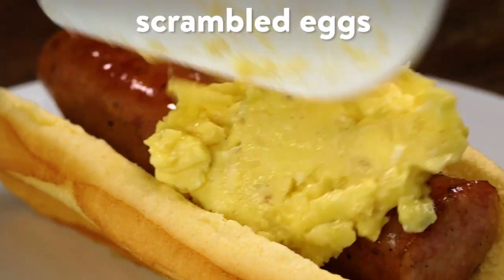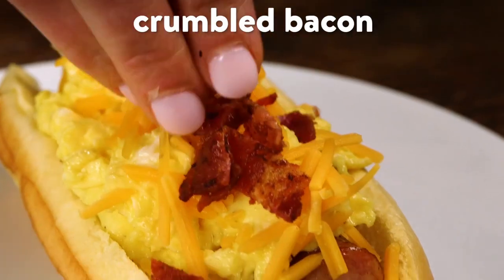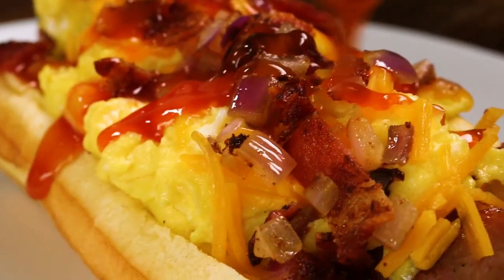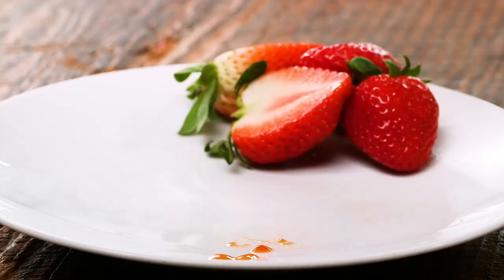Swap your favorite breakfast sausage for the traditional frankfurter, then start building up your ultimate breakfast dog. Protein packed and full of flavor, they'll keep your family full all morning long.